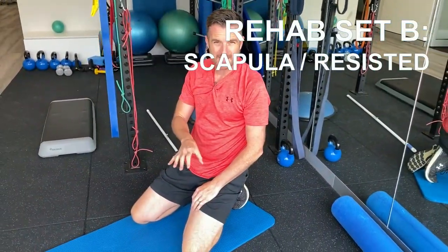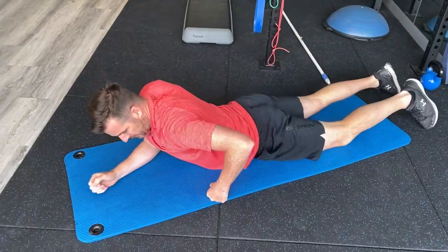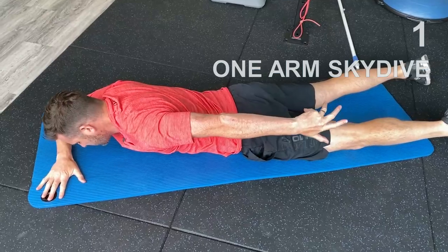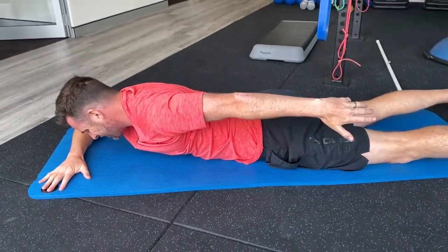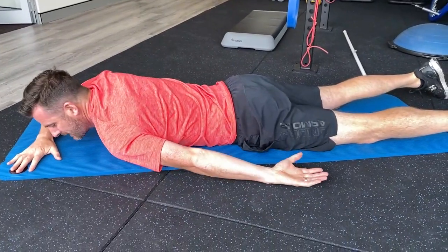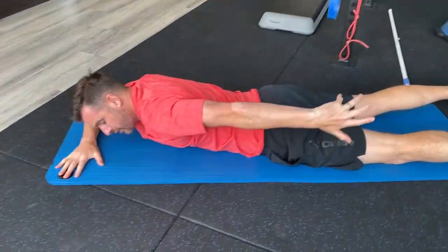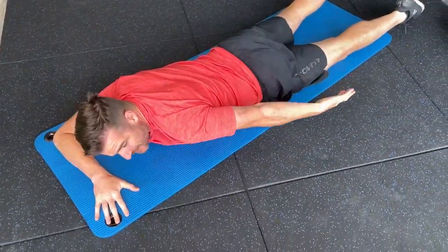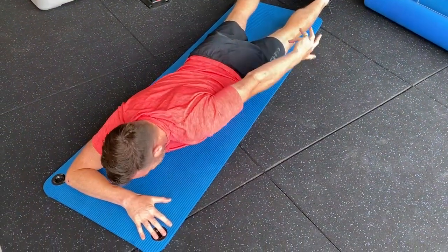Set B for the week is focusing a bit more on scapular work. The first one is a one-armed skydive — basically extension plus retraction and a little bit of rotation. So: retraction of the scapula, extension of the elbow, extension of the shoulder, and a little bit of external rotation when you come up with the thumb as much as you can. That's a combined strengthening movement with your extension.